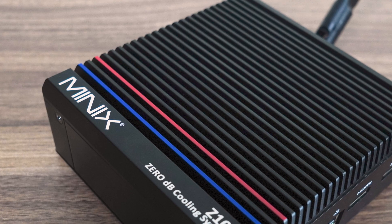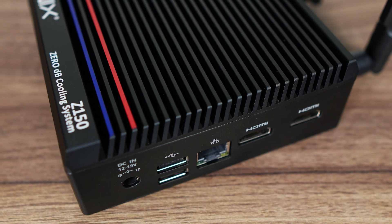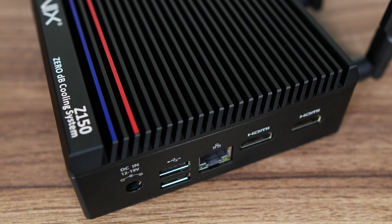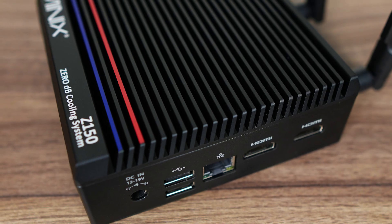Minix returns for another round with a new Z-Series Fanless Mini, which is good news since the original won Best Budget Fanless Mini PC in my yearly awards. The Z150 0DB is a large chunk of metal acting as the heatsink for the CPU. It also looks a hell of a lot nicer than nearly all fanless mini PCs on the market, thanks to some well-placed splashes of paint.